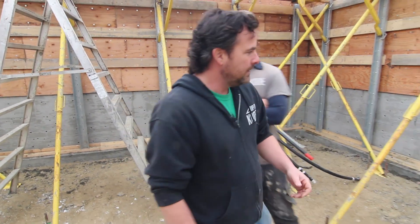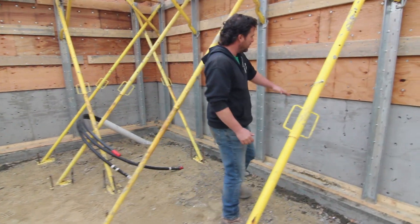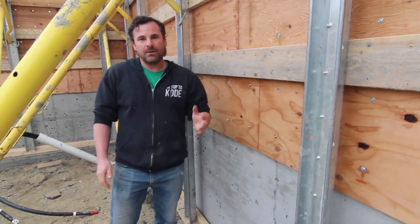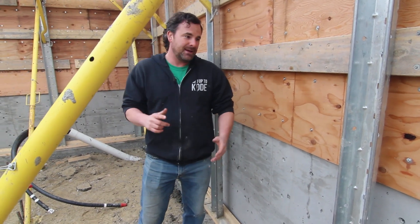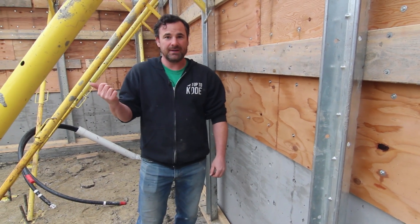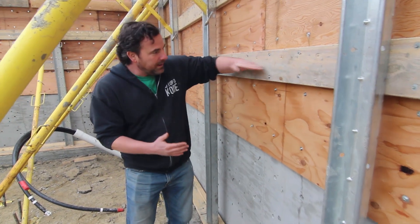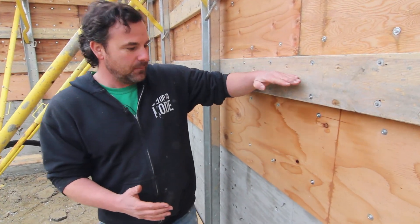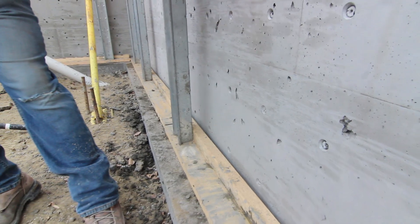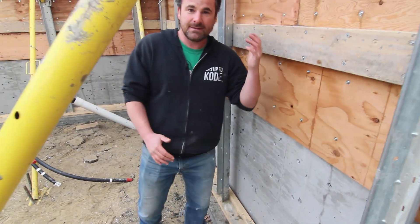First, we're going to show you some footage from the first set of formwork that we did — we did some step footings and poured the first three rows up to this level. We'll roll into that footage, show you some tips, then come back. At the very end of the video, Mike actually came up with a genius cold joint idea — right here is our cold joint from one pour to the next, and we're actually going to make it look like a plywood joint.